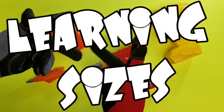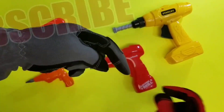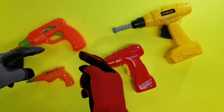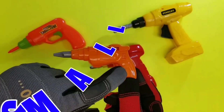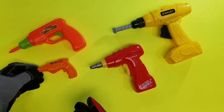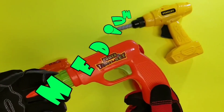Hey guys! Today on our show we're gonna learn our learning sizes. Check out these cool toy tools! Are you subscribed? Press that little button down in the corner to subscribe to all our videos — you get free videos! All right, let's get started. Our first size — check out our orange drill. What size do you think it is? It's small!